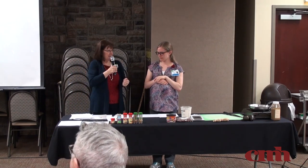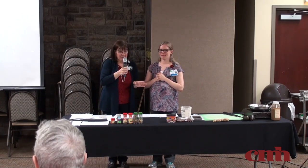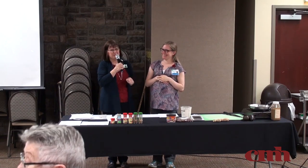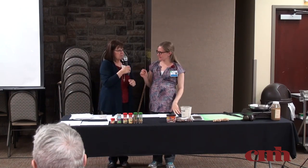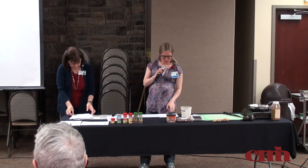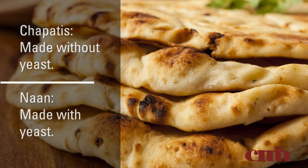We're going to get started with the flatbread first — Lynetta's going to do that. We're starting with the avocado whole wheat chapati. Has anyone had Indian flatbread, roti, before? Has anyone had naan bread? Naan bread is made using yeast, while roti or chapati is made without any leavening agent — no yeast. So that's the difference.